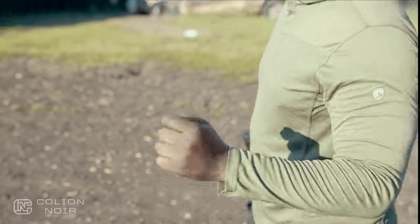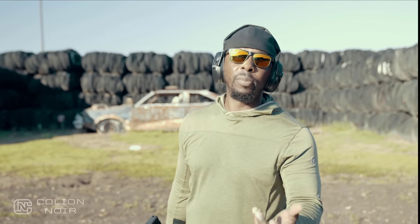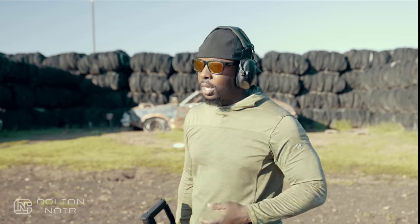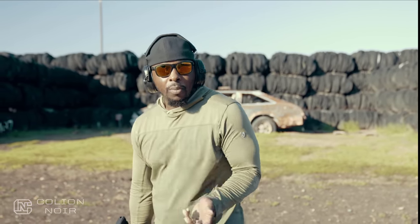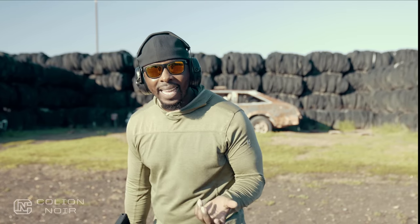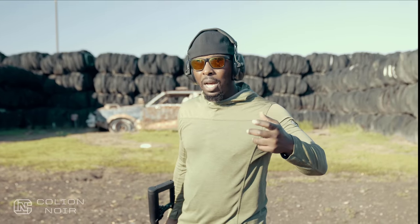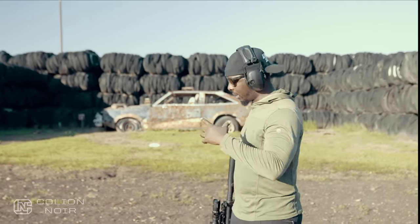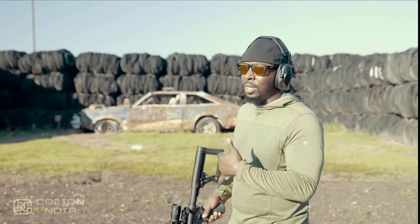And then watch this reset - that is a very short reset. The thing about this trigger is it's kind of cheating because it's adjustable. You can adjust the poundage and weight of the trigger to your desired limit. Right now the way it was sent to me it's set light, but it's not so light that it's unnerving. Sometimes triggers can be so light it's a little alarming, but this one doesn't give me that feeling.